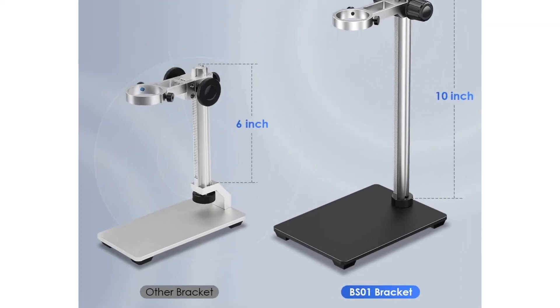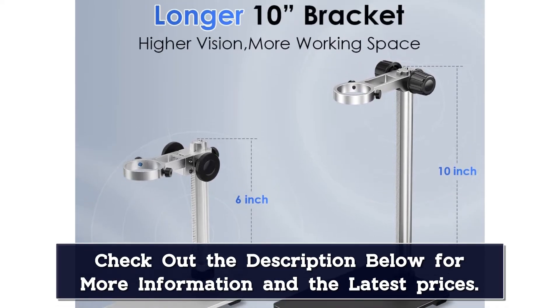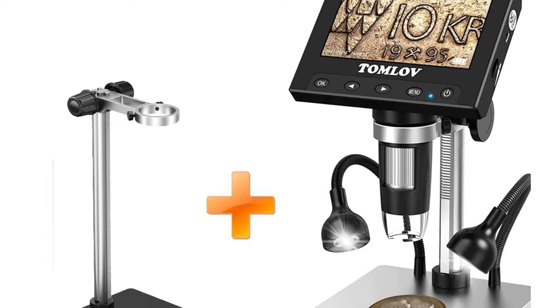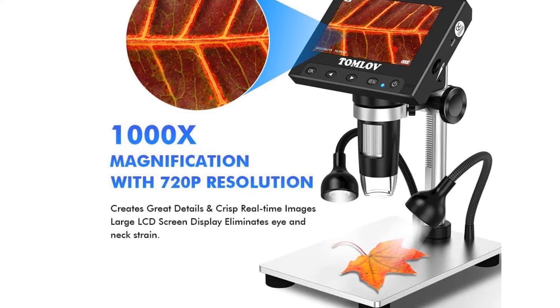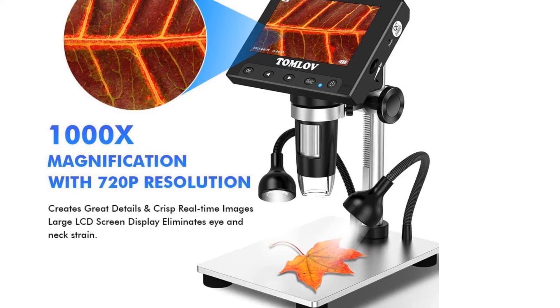This versatile video microscope is easy to use and powerful enough for any teen and adult who shows mild interest in science and engineering. It is also used as an ideal tool providing great details for coin collectors. Utilizing aluminum alloy to build the base, stand, and holder, this LCD microscope offers long-term use and allows micro-soldering or repairing printed circuit boards.